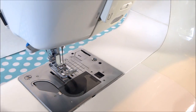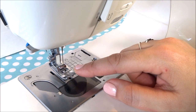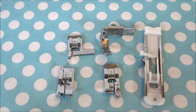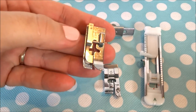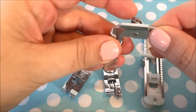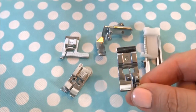There are different presser feet that you can use. This presser foot is a basic one and I'm going to show you an assortment of other feet that usually come with your sewing machine. These came with my sewing machine — yours may have different feet — and your owner's manual can go over what each of these feet do, as each one has a different purpose.